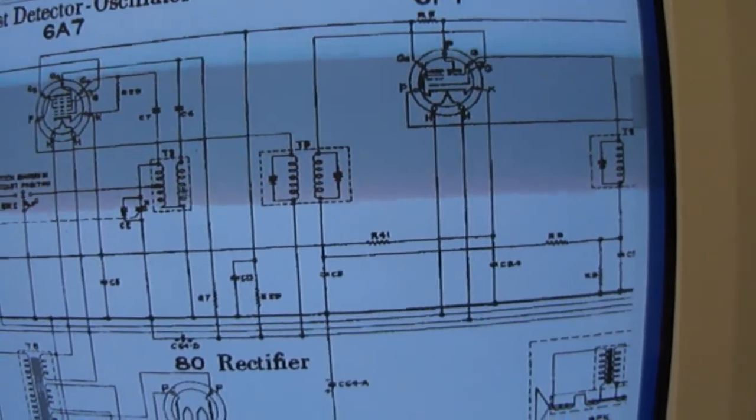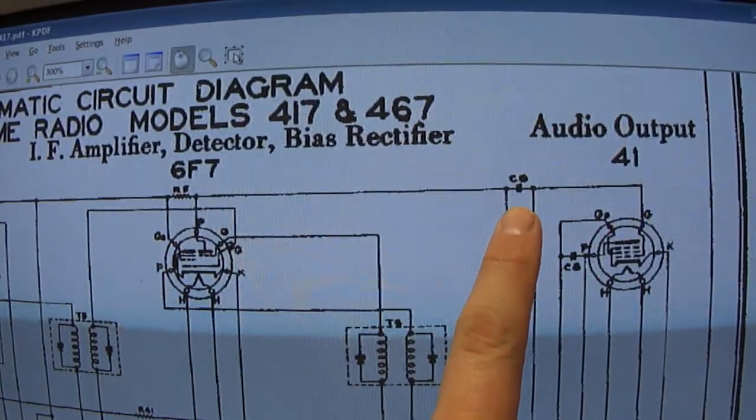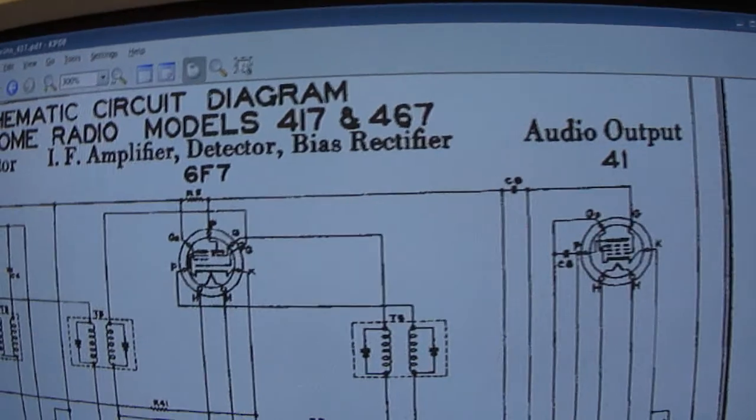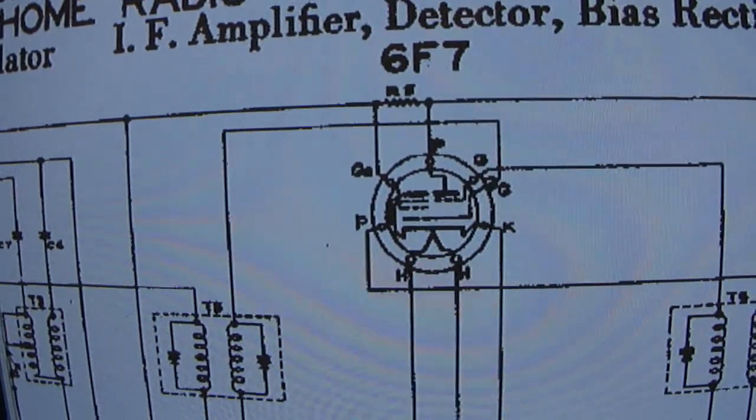I just put the volume control right after this capacitor and wired it into the audio circuit. And this detector tube uses an old-time circuit too.